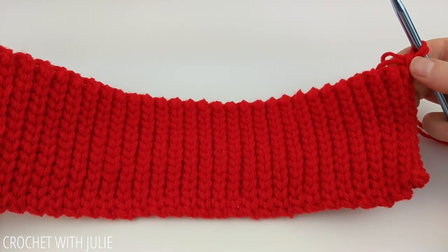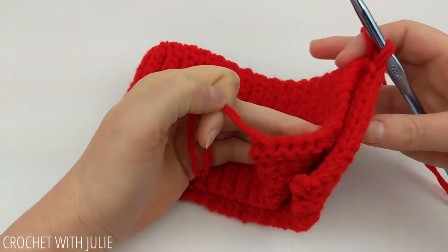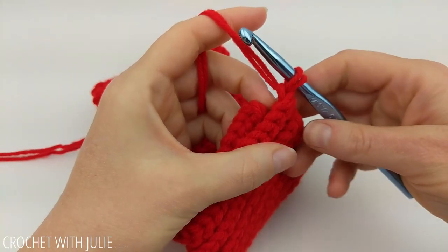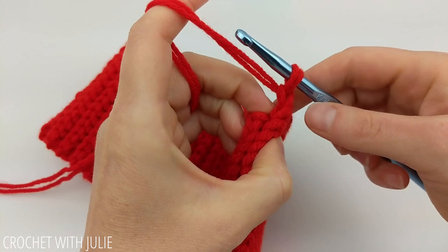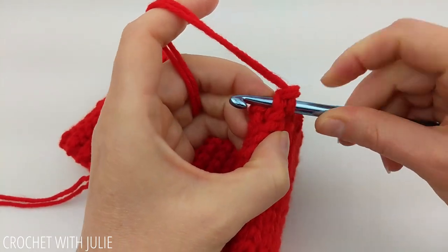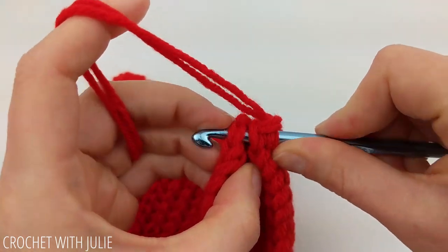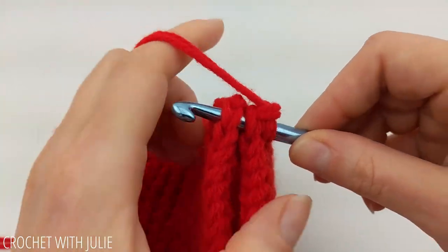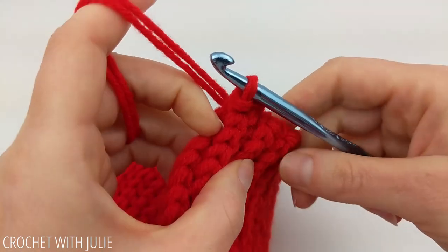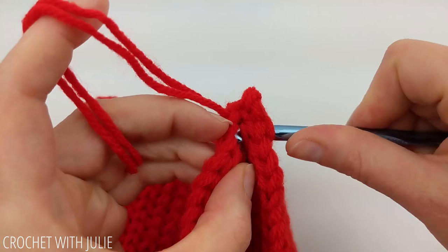Make sure you've placed your chain one at the end of your last row. Also make sure that when you fold this in half, your starting tail is on the opposite side from your crochet hook. From here we're going to join our two edges together by skipping that chain one and diving right into our last full stitch. Then insert your crochet hook in the last stitch from your first row, yarn over and pull through all loops for a slip stitch. Repeat this in every stitch until you've joined your two edges together.